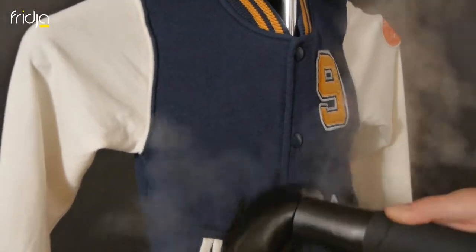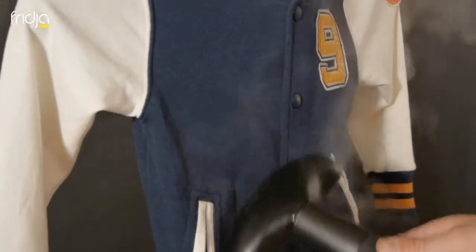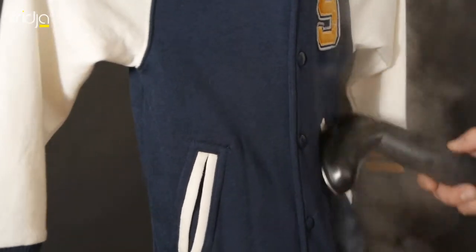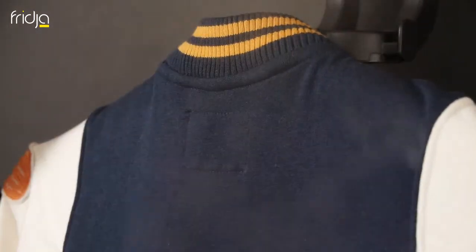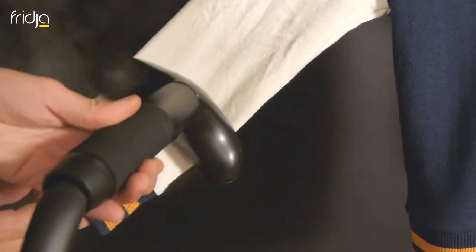Hang the baseball jacket up and hold taut at the bottom. Use the steamer head to blow hot steam into the jacket and realign the fabric in a natural position. Repeat this until the jacket is looking shop ready. Remove the creases from the sleeves like this.